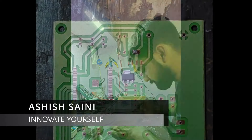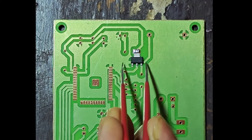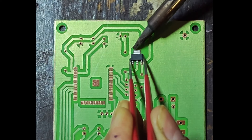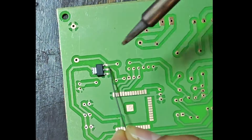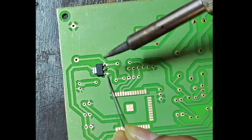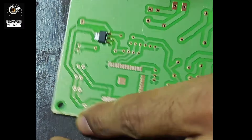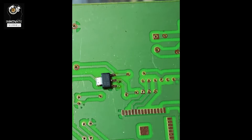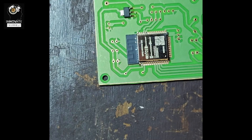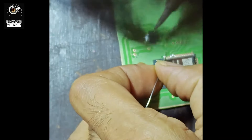Ashish Tanit here from Innovate Yourself. Welcome back to another exciting video in the ESP-IDF series. Today, it has been more than three months since we deployed our IoT device at our office, which I demonstrated in my last video. Since then, I have simply deployed that device and haven't turned it off at all, meaning the device is running 24/7 without any halt and it is running absolutely fine.